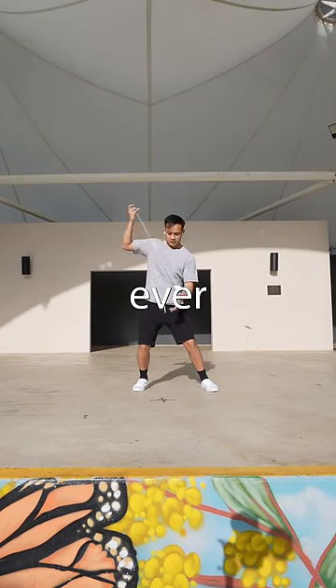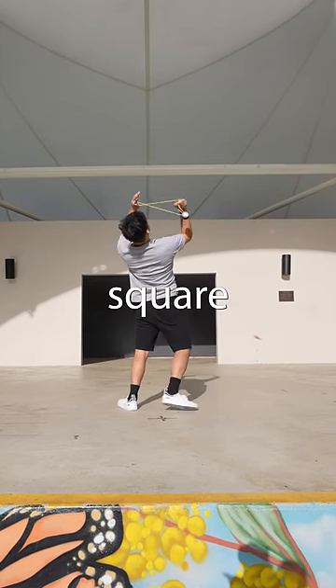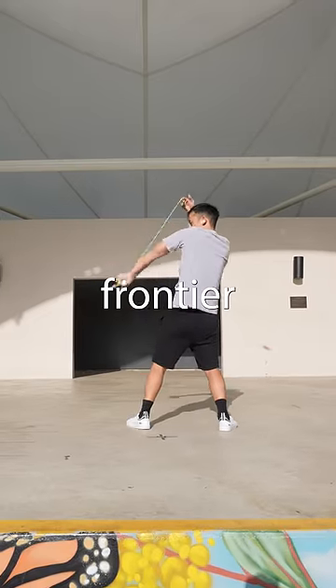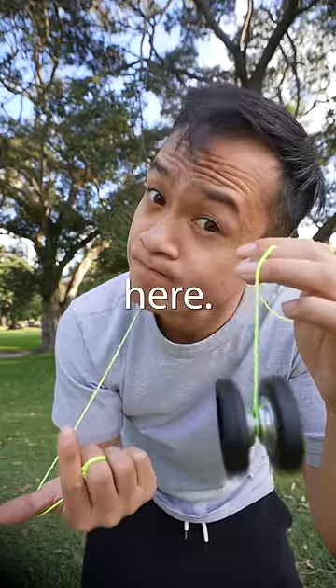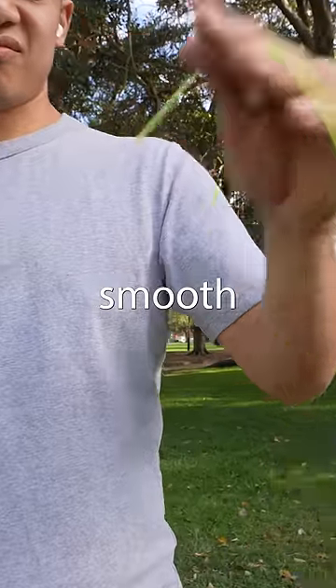It was at this point, I wondered why yoyos were ever round in the first place. Could square yoyo technology be the next frontier of competitive yoyo innovation? There was definitely an opportunity here. I then decided to test how smooth the yoyo was.